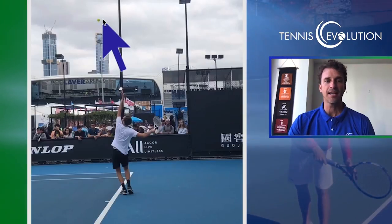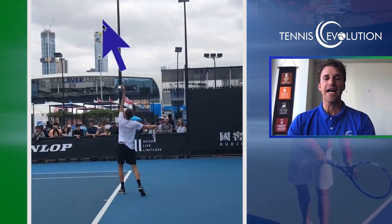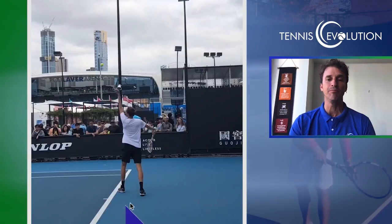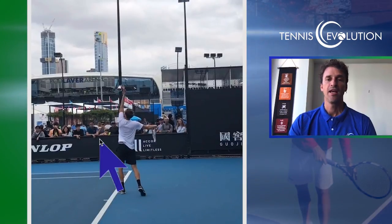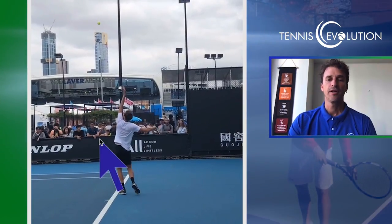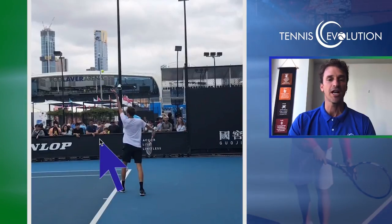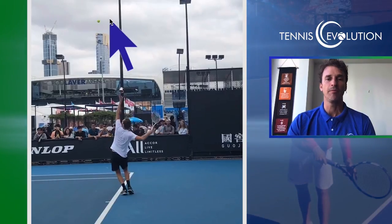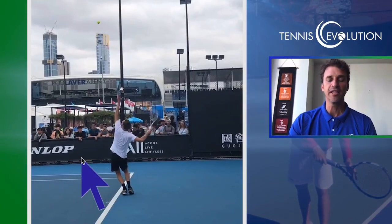He has a pretty high toss. At contact, the ball drops a good two and a half feet. I would like to see his motion get going a little bit faster — when he releases the ball, I'd like to see him bending his knees sooner and getting his racket up into trophy position a bit earlier. I feel the toss drops a little too much. That'd be one thing I would work on — get things moving more, à la Goran Ivanisevic. Not quite as fast as Goran, but so the ball only drops minimally and he makes contact closer to the peak.